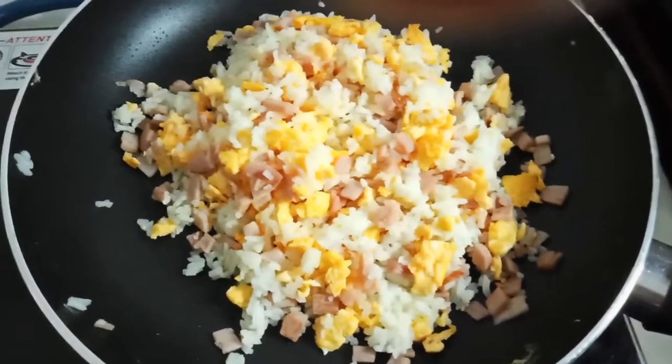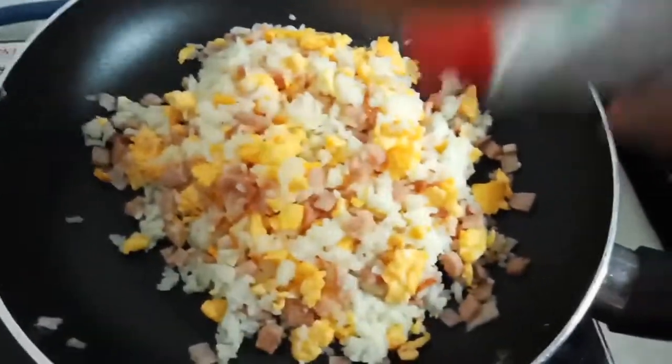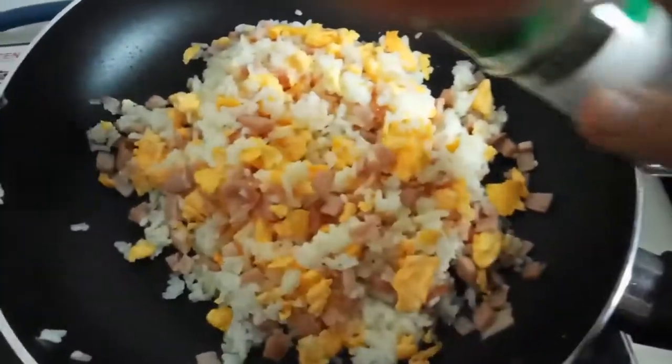So guys, that's our fried rice. Let's put a little bit of salt and a little bit of black pepper.